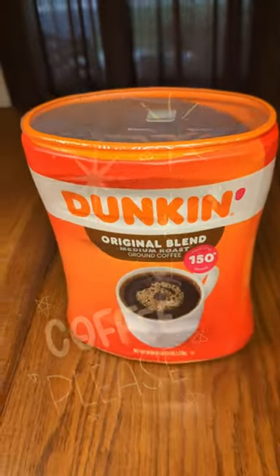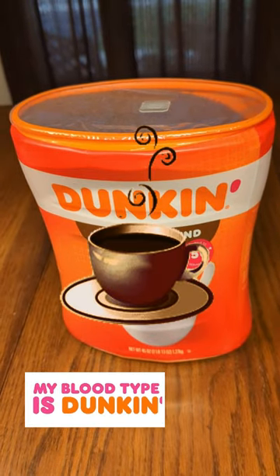I've been drinking this for many, many years, and it's always a good value on Amazon. And I find it really delicious.